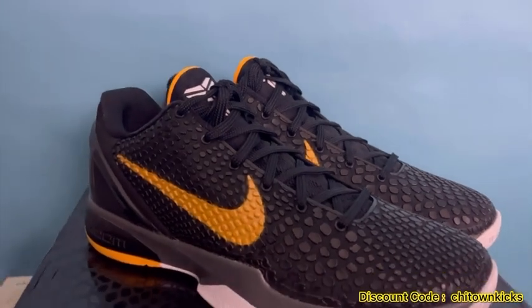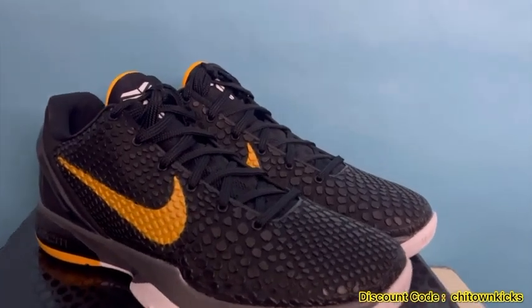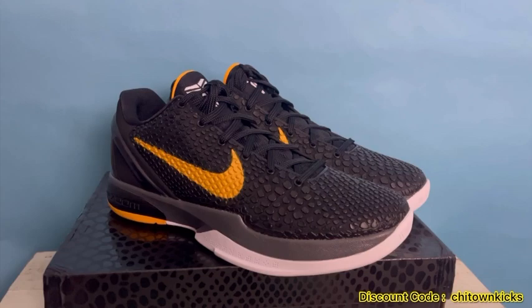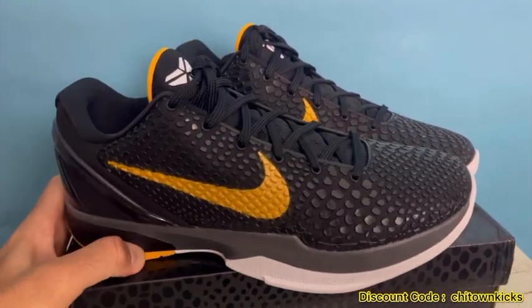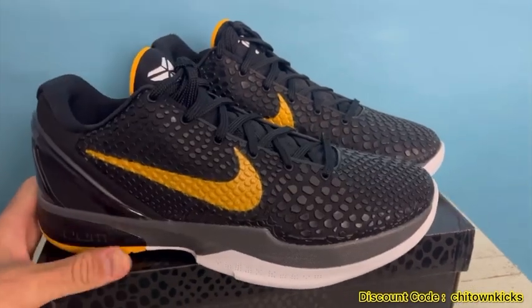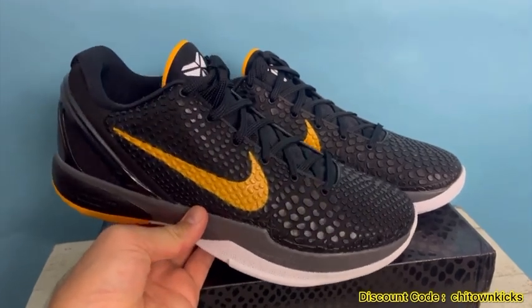If you watch my videos, I've done a few reviews on Kobe Sixes — they are awesome, I love them, quality is great. Kiku recently updated the zoom air bubble in the heel. How they perform on court is awesome, I get asked that question a lot. They are great, cannot recommend them enough. But yeah, let's dive in and take a look.